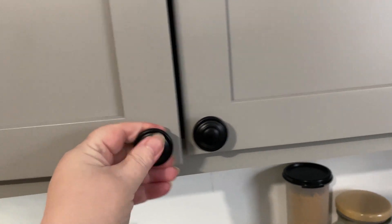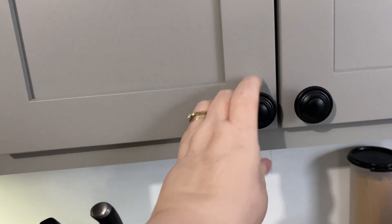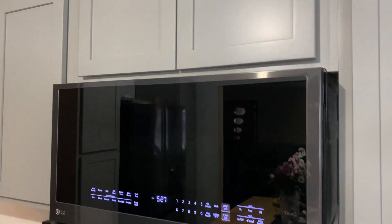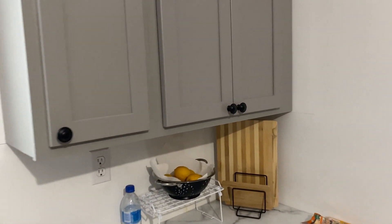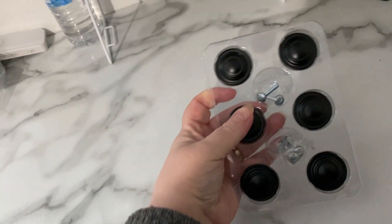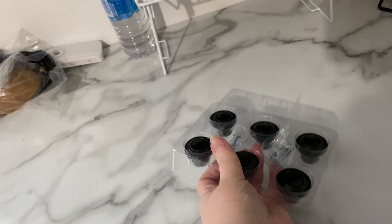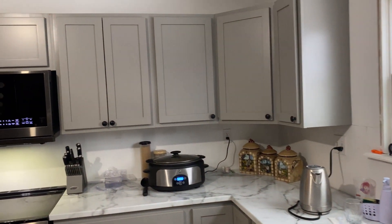I'm loving them, they're so nice — just what we wanted. Perfect placement. We still need to do these two up here, and of course we got some poles for the bottom, some more knobs here, a pull here — but it's coming along wonderfully. We still have plenty, so it's coming along wonderfully. I'm so happy.